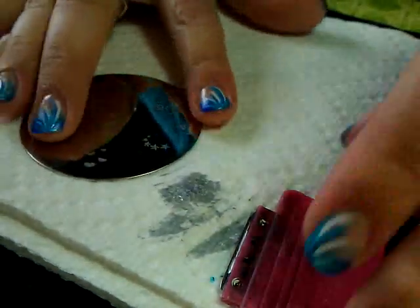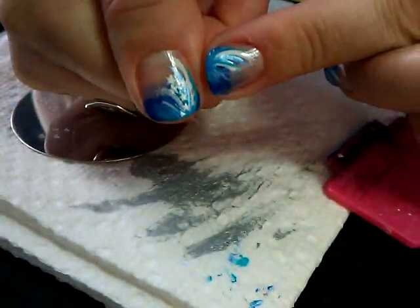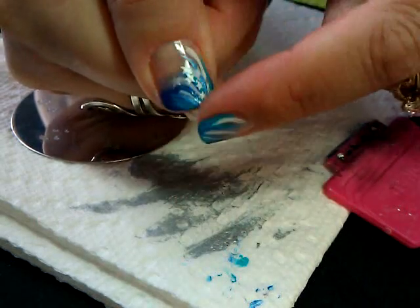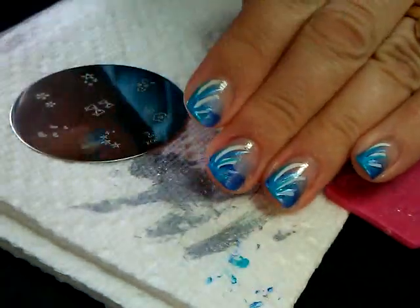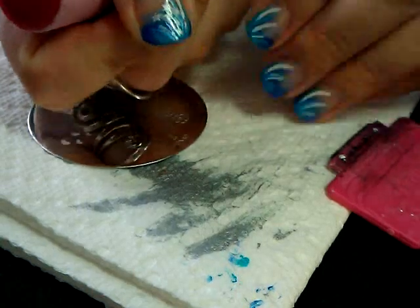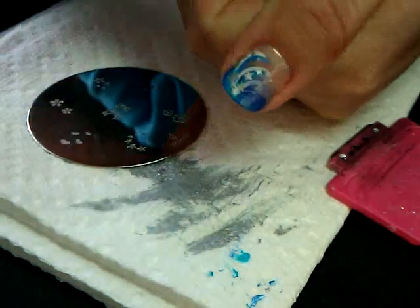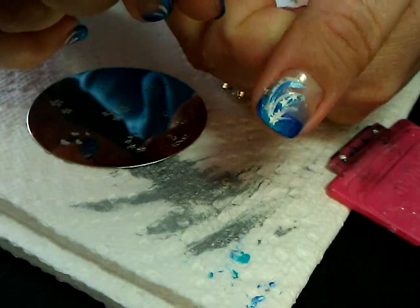Two quick notes while doing these stars: when you get to the thumbs, you may want to do a second row of stars — I did one going this way and one going across to fill in the thumb a little better. Also, when you do your opposite hand, remember that when you stamp it's not going to go in the same direction. This hand goes from the small star up to the big star, but on the opposite hand it has to be turned upside down, going from the large star up to the small star. But it looks just as good.